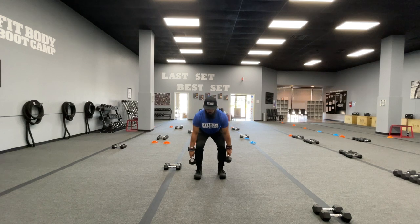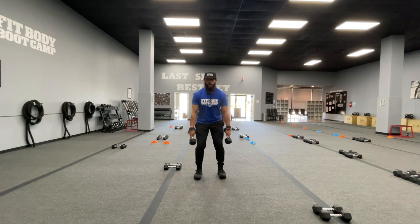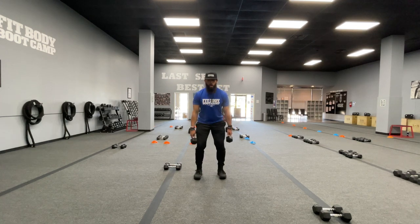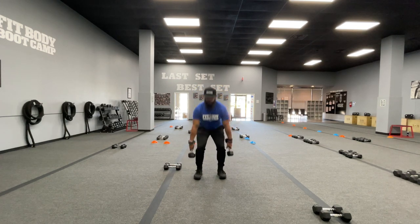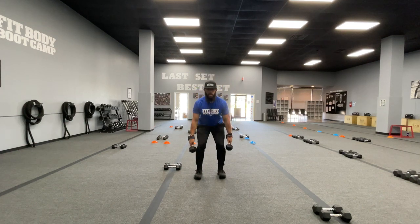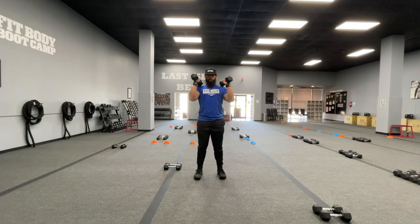A slight squat — think about that deadlift. The chest is almost proud. You'll notice my dumbbells — the heads are facing down, or you can have them flat. The reason I have the heads facing down is because when you come up, you want to flip them. You see how I came up and popped from the hips there? It should be straight up from the ground like that deadlift. When you do that pop, you flip — which is why I have the heads down. Easier transfer of energy. You pop up from the hips, you flip.